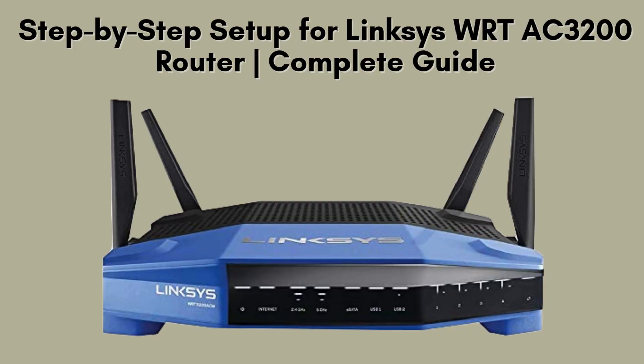In this video, we'll walk you through every step of the process, from unboxing to configuring your network settings. Whether you're a beginner or tech-savvy, this guide will help you get the best performance from your router. Let's get started.